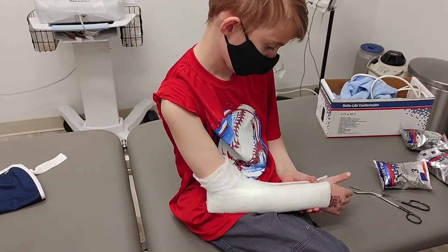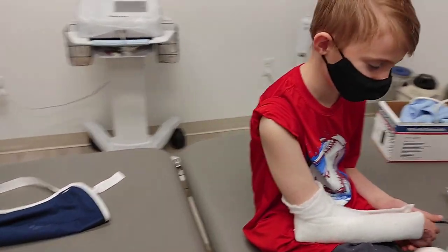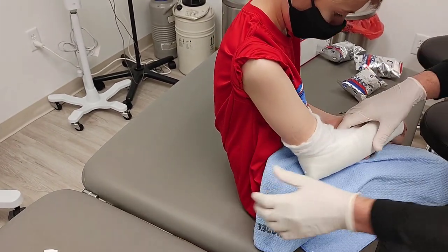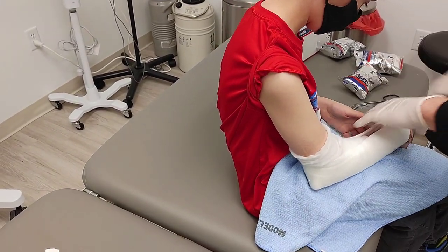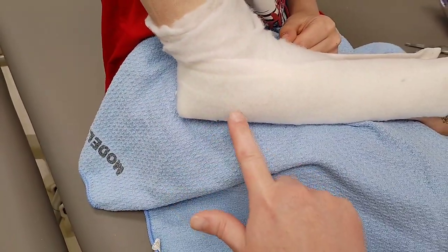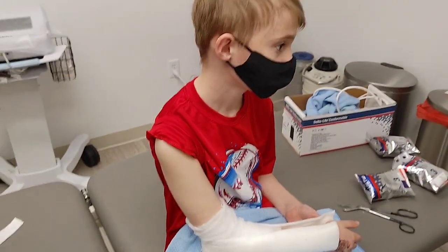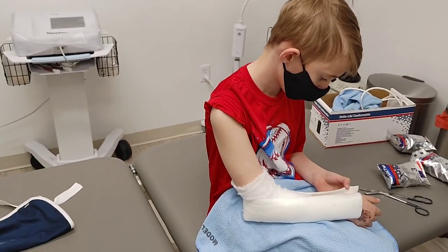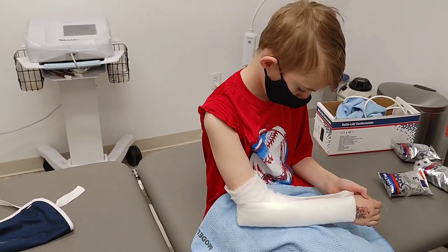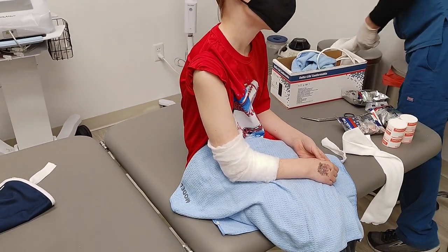So that's the splint that they put on when we went to the Instacare. So it was just a little bit. I'm going to put this underneath, yeah? So you broke the elbow, right? Just a slight little bit of a break, thankfully. No surgery. You lucked out.